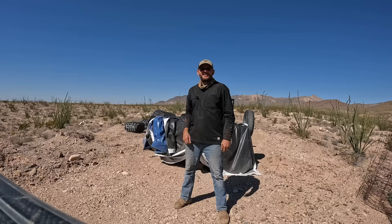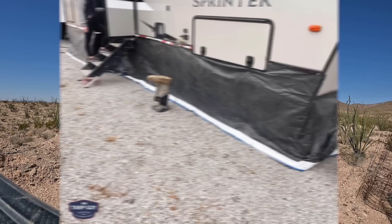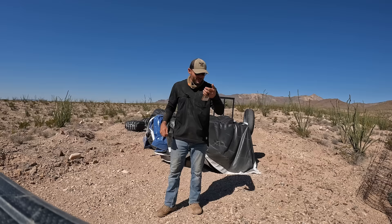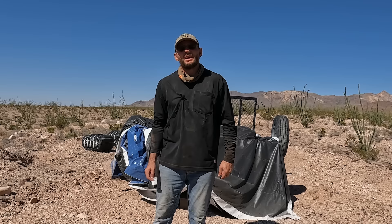I'd like to thank Mr. Tarp Guy for sponsoring this episode. In addition to using this for covering cactus, you can use this as an RV cover, RV skirting, a hay cover, a weed barrier, a boat cover, an animal shelter, a wagon cover — check out the link in the description.